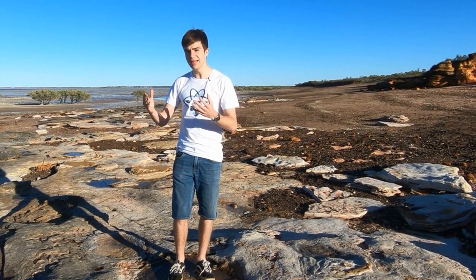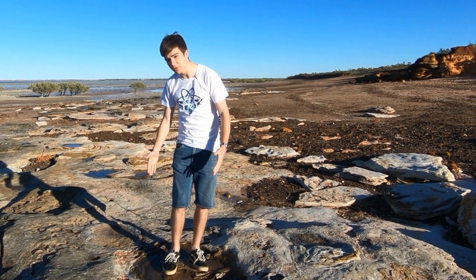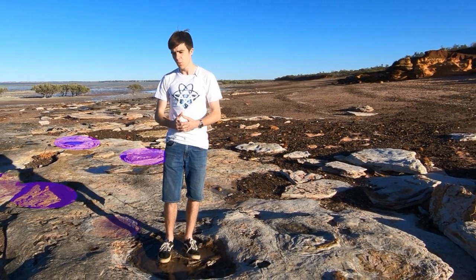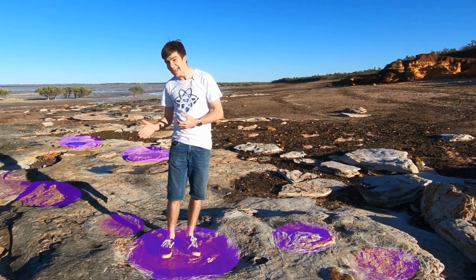If you went back 130 million years to this very spot, you'd be crushed by a 40-ton brontosaurus. We know that because I'm standing in its footprint.